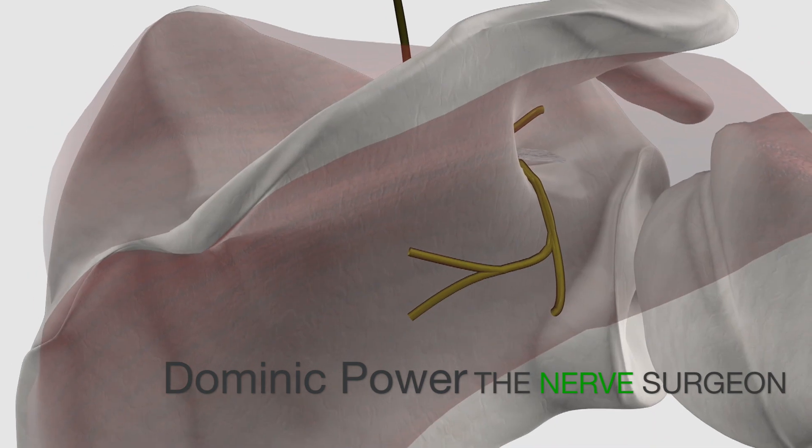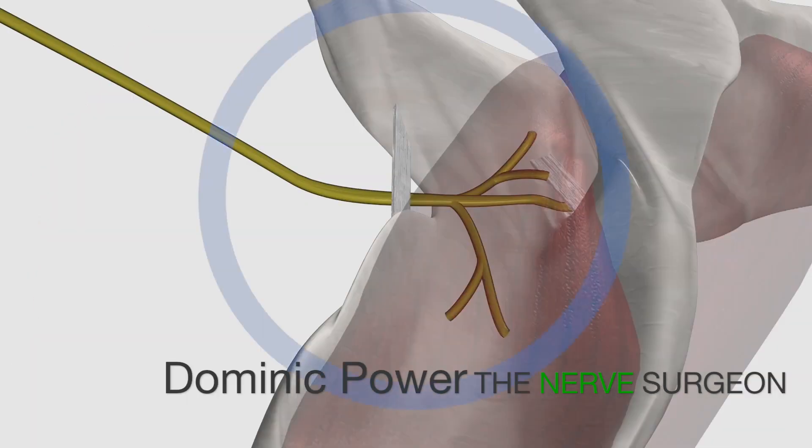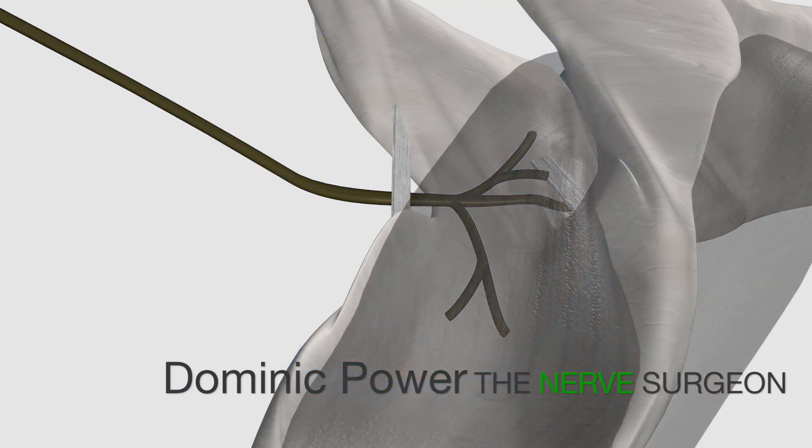This means proximal attempts at re-innervation could result in no functional gain due to a concomitant injury or rupture to the nerve at this point.